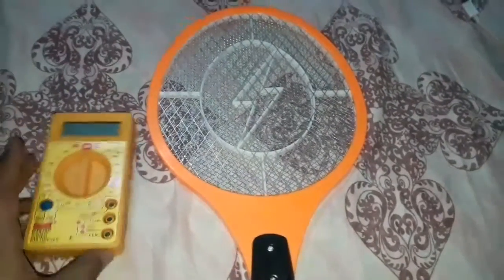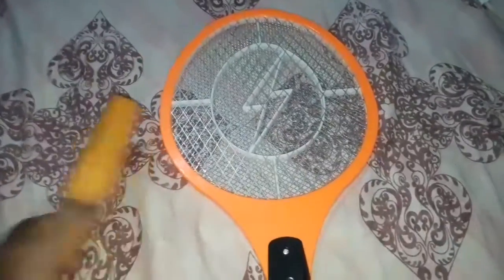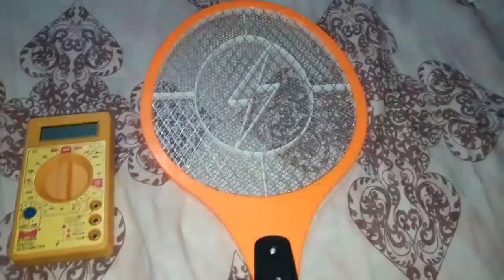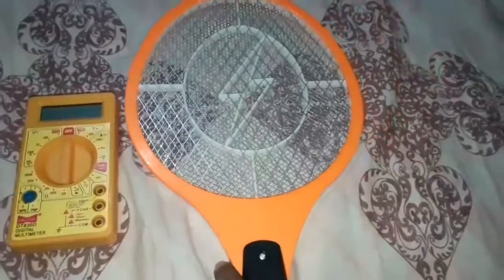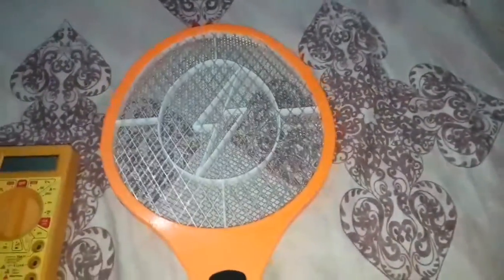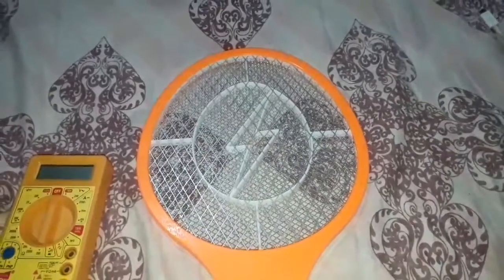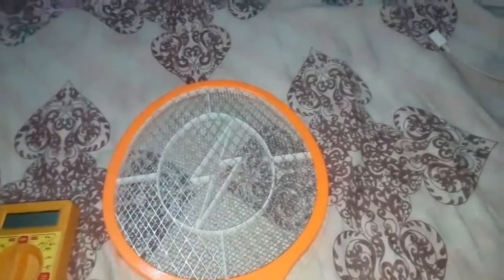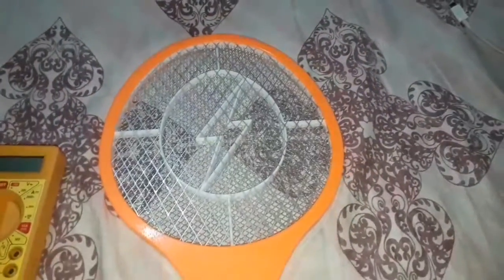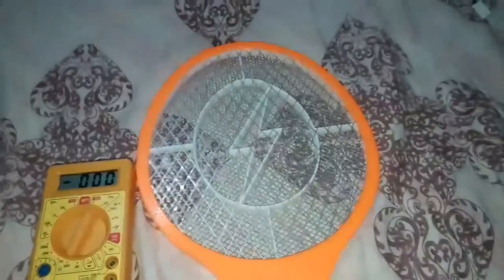I was trying to make a USB killer to kill some computers, and while testing I wanted to measure the voltage of this mosquito racket. I noticed something strange — every time it sparks, it releases an electromagnetic pulse. I'll turn on my multimeter; as you can see, it has no defects right now.